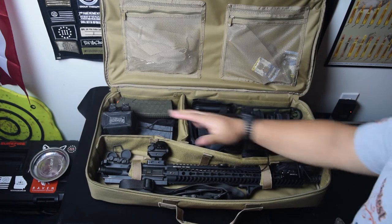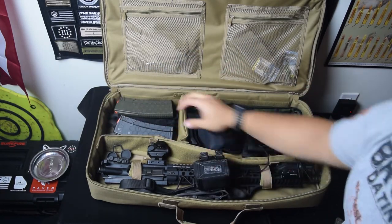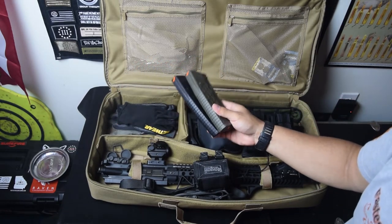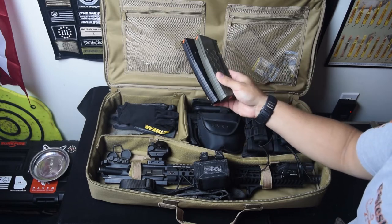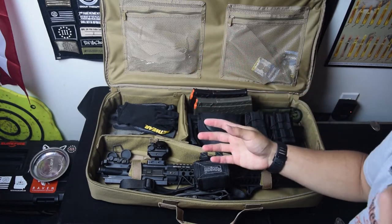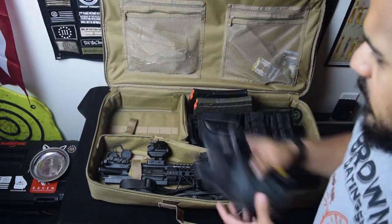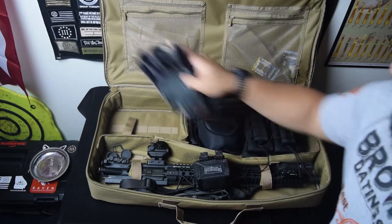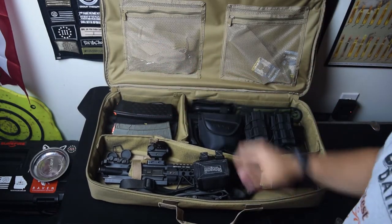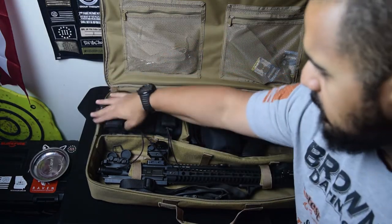Moving over to this next compartment — as you can see there's three of them. I have my Maxpedition dump pouch. I have some rifle magazines; usually I'll have these loaded and I'll have probably four or five in there, but for the sake of the video I just tossed these in there real quick. I have two pairs of gloves — some Mechanix Wear and some cut-resistant gloves. This does have a tie-down here that you can put pretty much wherever you want in it. As you can tell it fits the magazines in there perfectly.